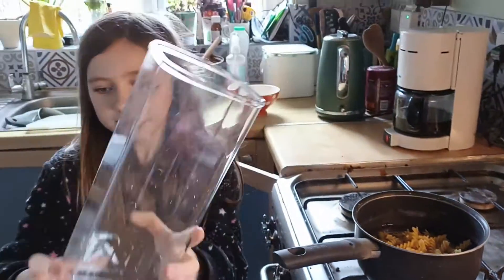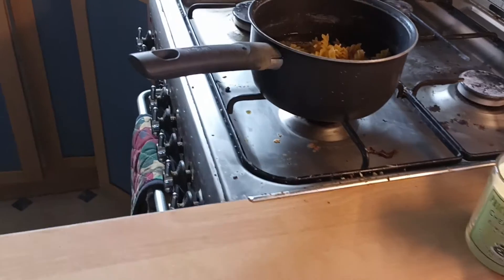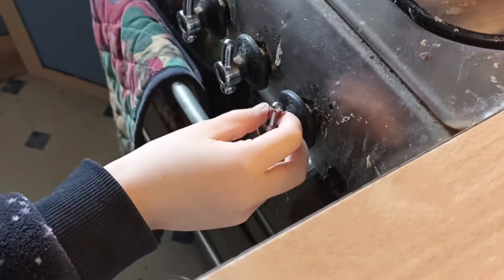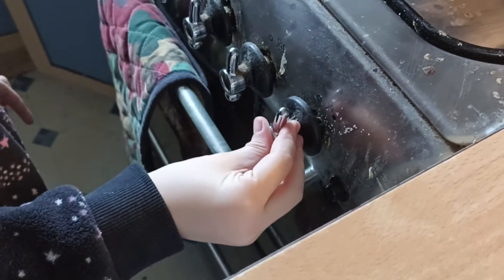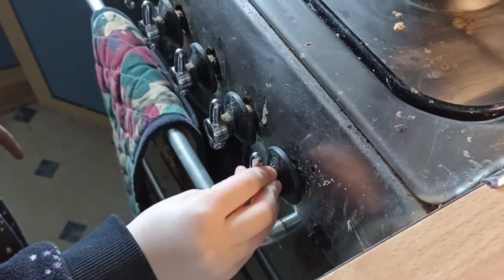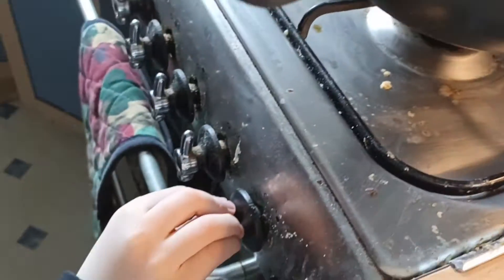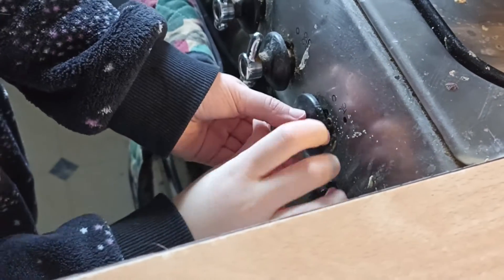Marvellous. Cool, turn the gas on — so this one here, push it in and turn it towards the window, then click the button, keep it pushed in. And click the button — that's it. Maybe swap hands.